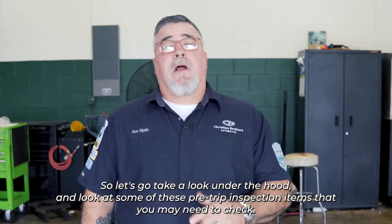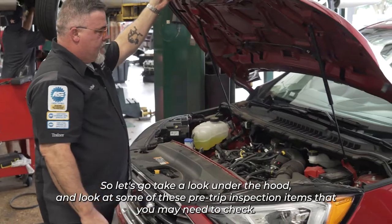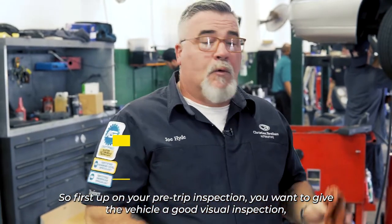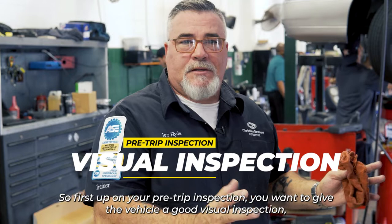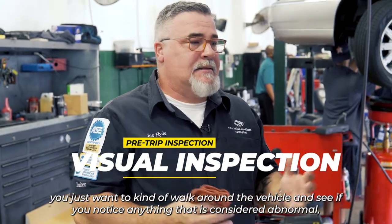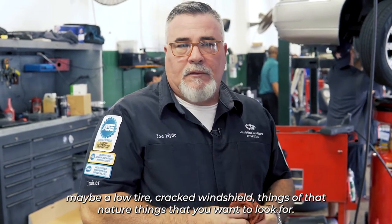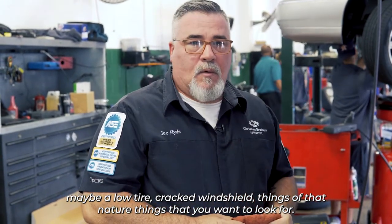Let's go take a look under the hood and look at some of these pre-trip inspection items that you may need to check. First up, you want to give the vehicle a good visual inspection — just walk around the vehicle and see if you notice anything abnormal: maybe a low tire, cracked windshield, things of that nature.